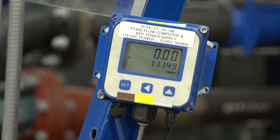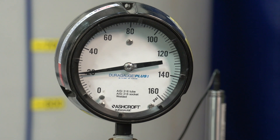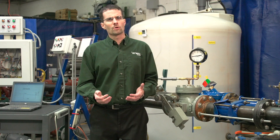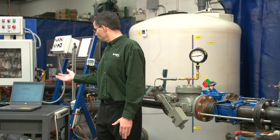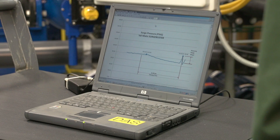The flow velocity will be measured using a digital flow meter. The pressure can be seen on the pressure gauge, and will also be recorded using a pressure transducer and laptop computer that records the pressure 100 times per second.